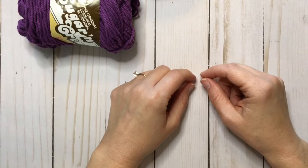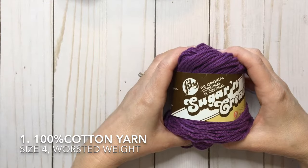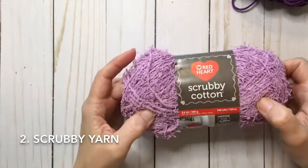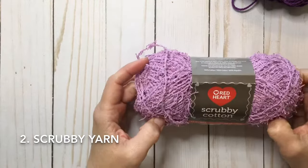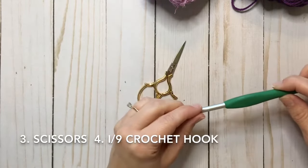Today I'm going to show you how to crochet a rectangular kitchen scrubby. The materials you will need are 100% cotton yarn — today I'm using Lily Sugar and Cream. You also need some scrubby yarn; there are quite a few options and brands, and I'm using Red Heart Scrubby Cotton. You'll also need some scissors and an I crochet hook.